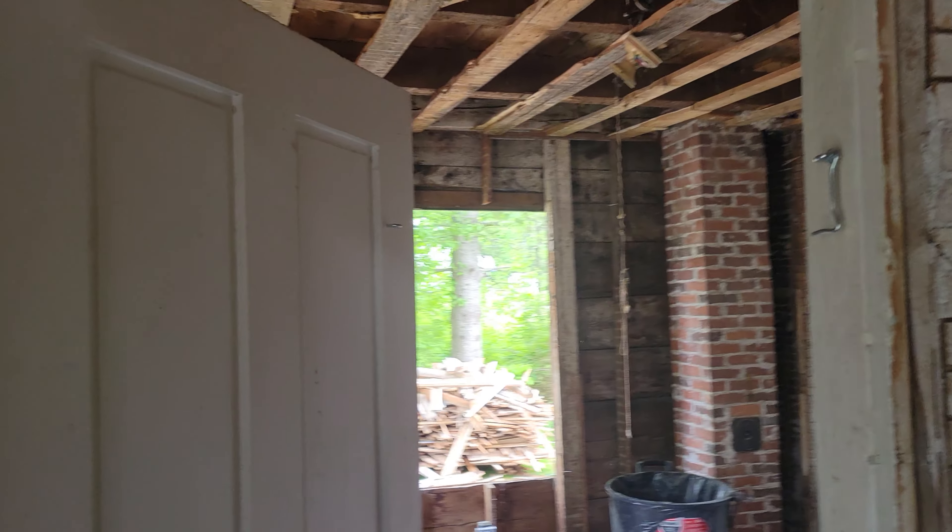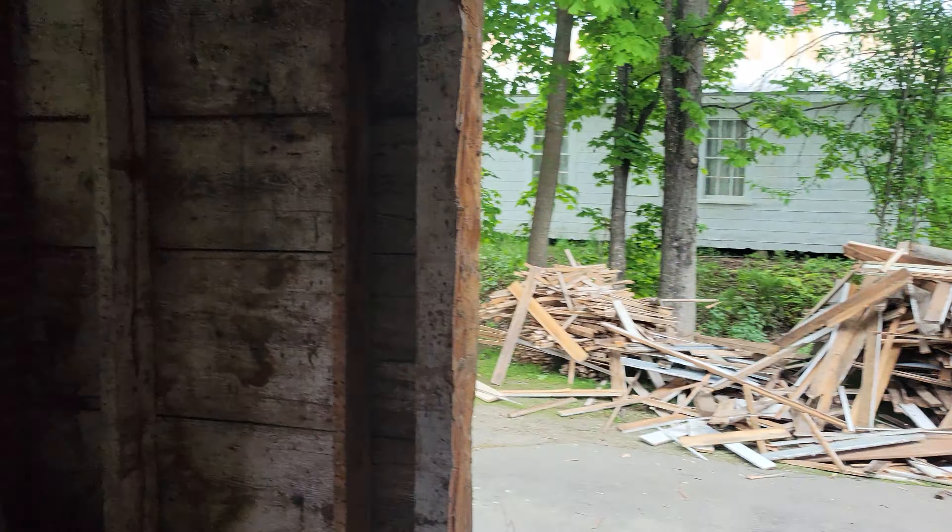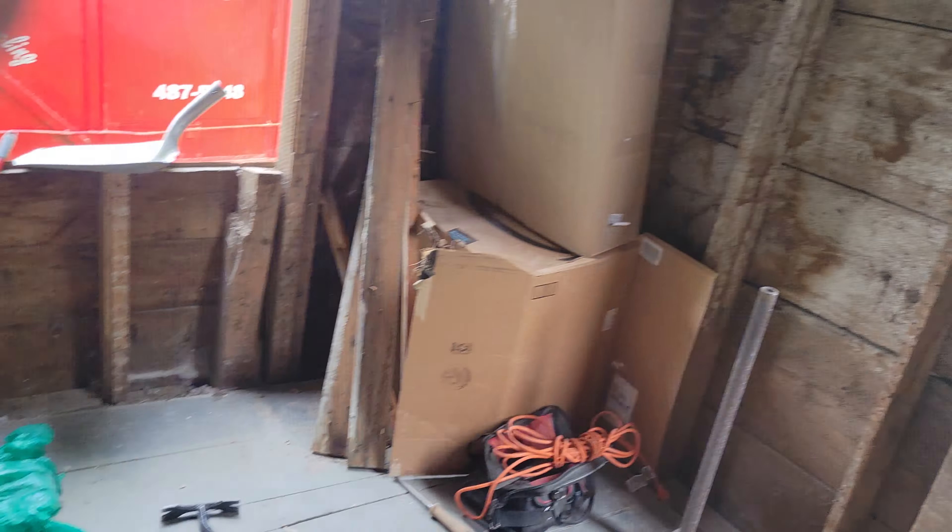Hi, this is Joe again. This is the second video of Saturday, just to show you what the downstairs front room looks like. See the partition here, see the chimney, and we got the three windows. I've removed the window casement from each of the three windows that are here, which kind of gives you an idea of what we're working with.